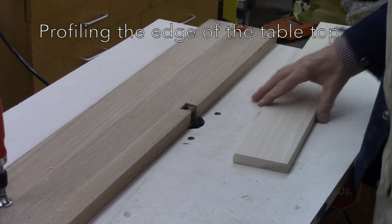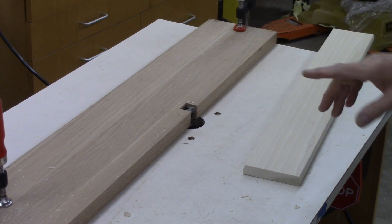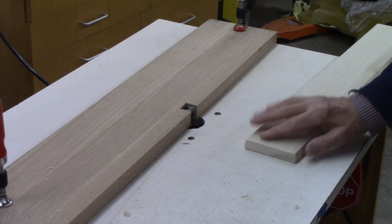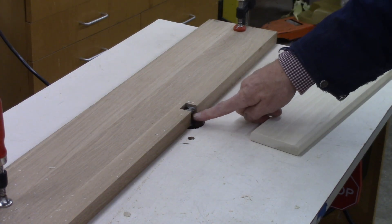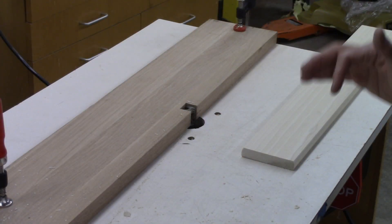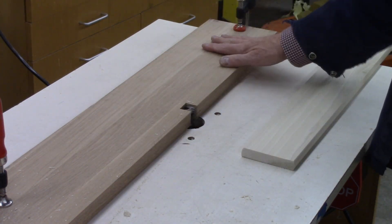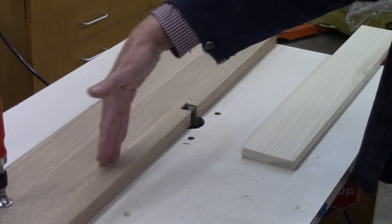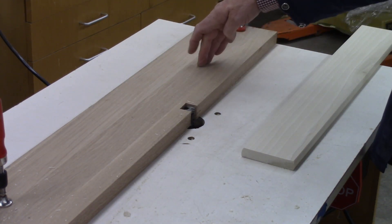I want to do a quick video on how to detail the edge of your tabletop. This router bit's been positioned so that when I shove my top up to it, it's touching at the bottom and touching at the top — that'll give it a nice even run. This is a staggered fence, so the outfeed table, the infeed table — this is about a 32nd of an inch back.